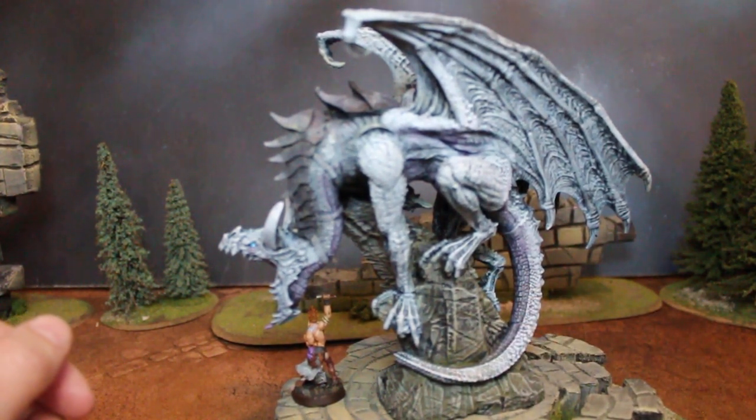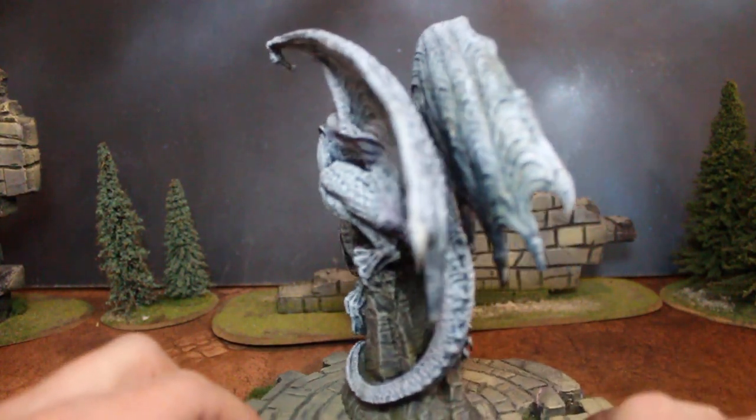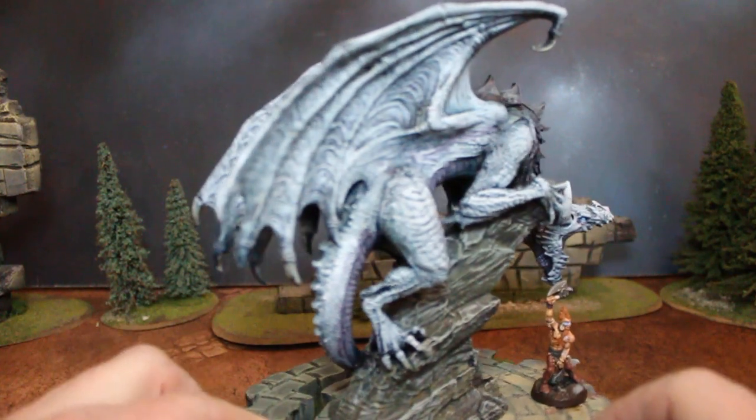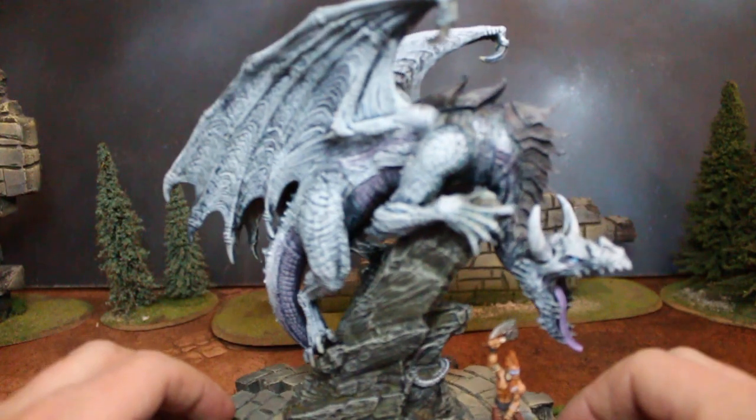Since white dragons lair in snowy climes, the temptation was to put snow on, at the very least, the base. And frankly, I really just didn't want to do that, and I think the model is definitely better for it. So there are little hints of purple in there, pale blue grays, dark blues — there's almost a greenish tinge to it, but there's no greens in there.